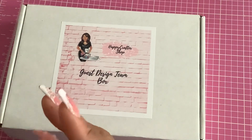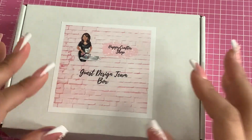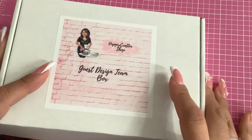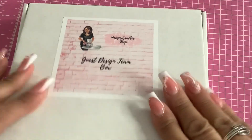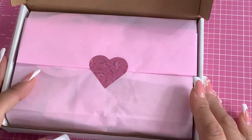Hi everyone, welcome back to my channel! I'm sharing a guest design team box for the Happy Crafter shop — look how pretty it is, everything is so nice.